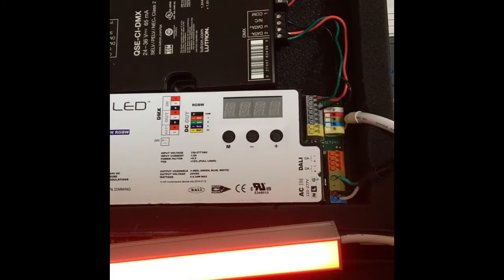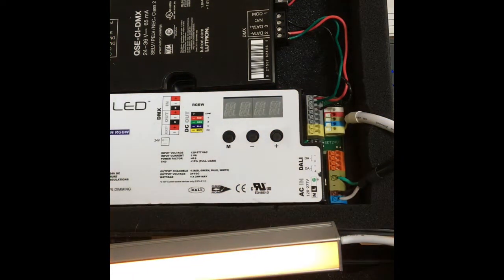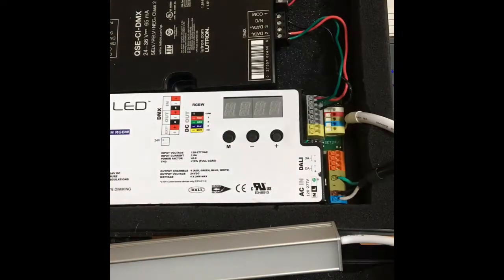DMX zone 1 is red, zone 2 is green, zone 3 is blue, and zone 4 is white. That's how we're controlling the colors. If we needed more colors and more addresses we could do that as well.